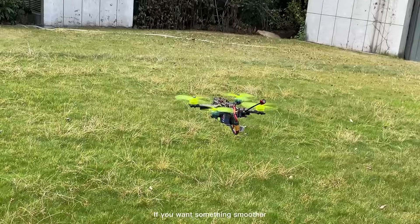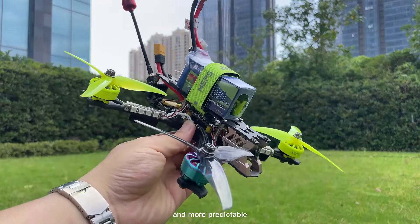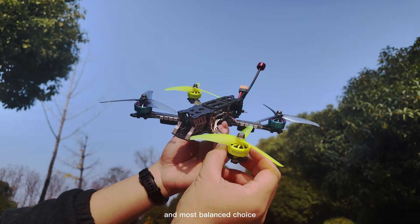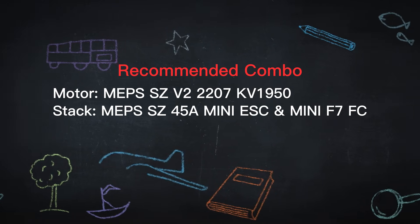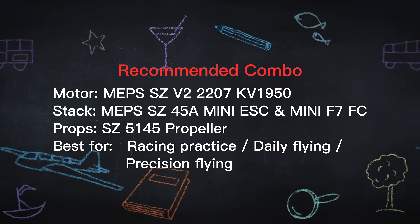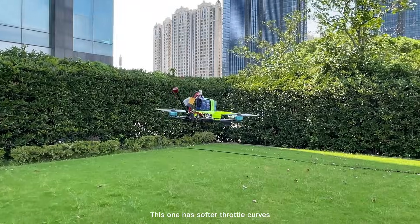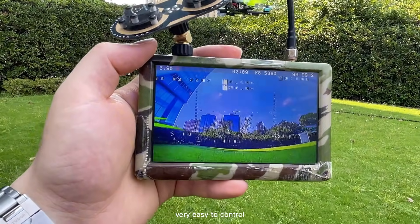If you want something smoother and more predictable, the SC V2 2207 motor is the safest and most balanced choice. This one has soft throttle curves, very stable, very easy to control.